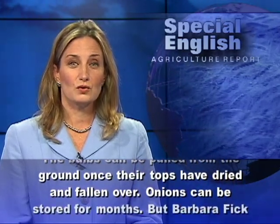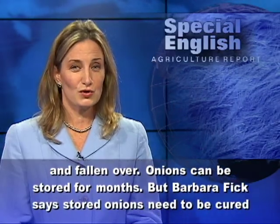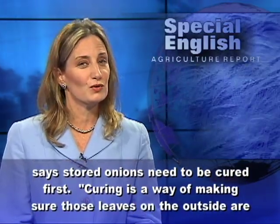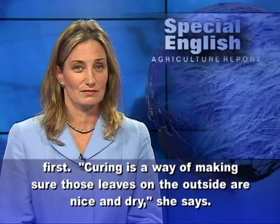Onions can be stored for months, but Barbara Fick says stored onions need to be cured first. Curing is a way of making sure those leaves on the outside are nice and dry, she says.